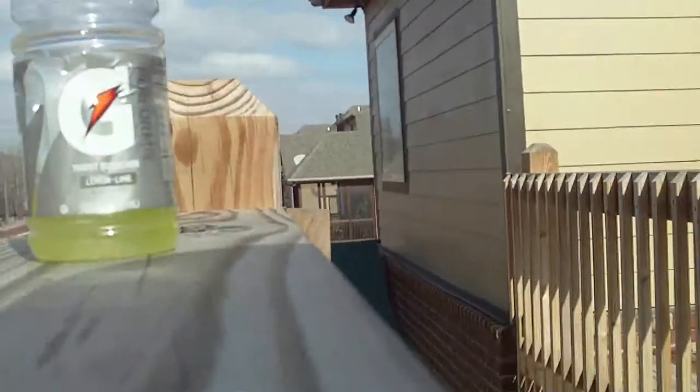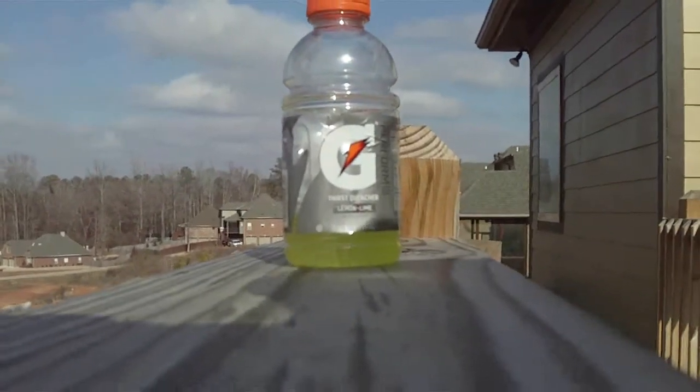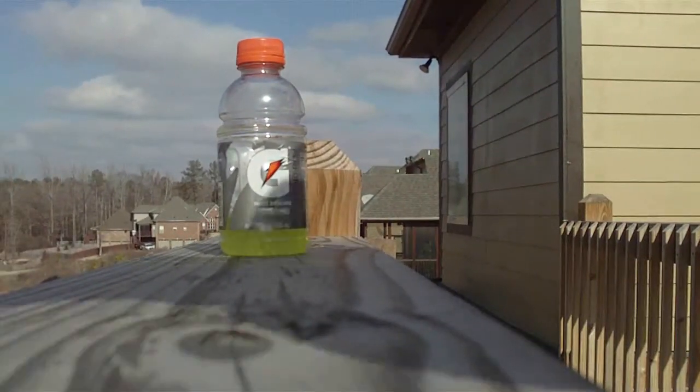Hey YouTube, Bastard Airsoft here. Last night, those of you who watched it, I did a shooting test for the AGM MP-001, and it was really grainy because it was shot at night and there wasn't much light for the night vision to draw from. So I'm gonna redo the shooting test while it's daytime here, and I'm gonna be shooting the AGM at that bottle right there. Let's switch this back so you can see it.